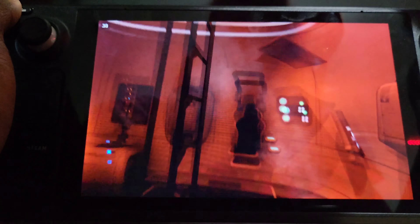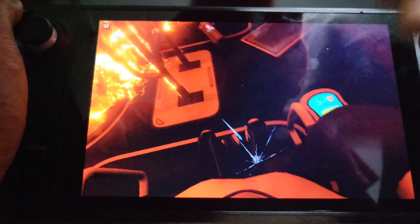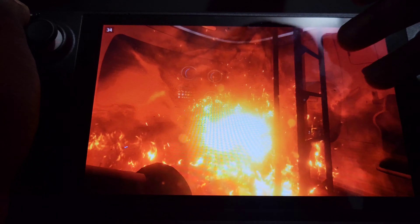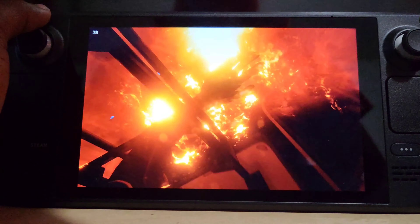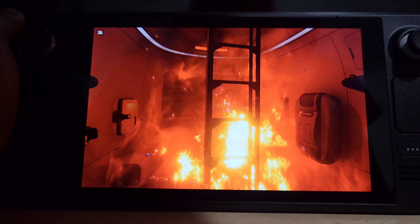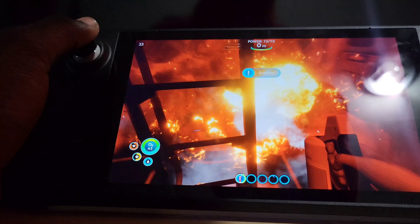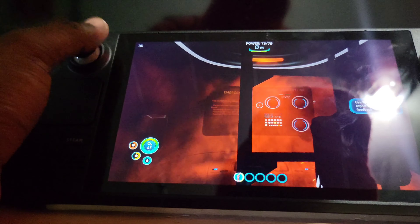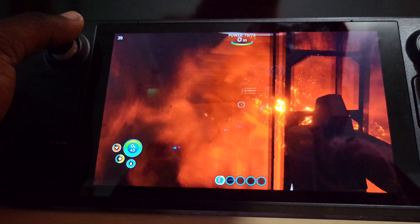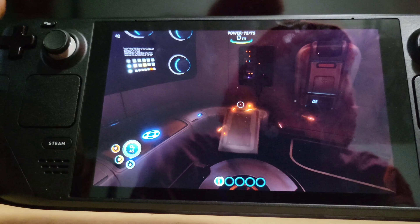In terms of gaming, this thing is pretty good if you have a good amount of storage. I'd say just get the 512 model, or get the 64 gig model — it's cheaper — and then get a real SD card. Just buy a SanDisk or one of the top brands, because the other unknown ones are fake and you can't even use them — it's just garbage.